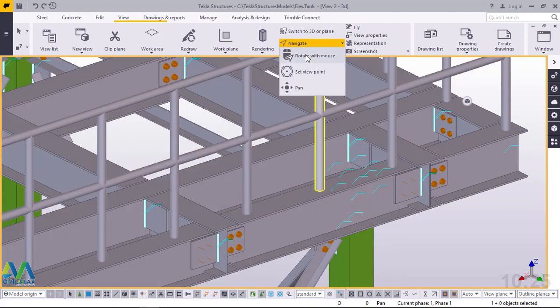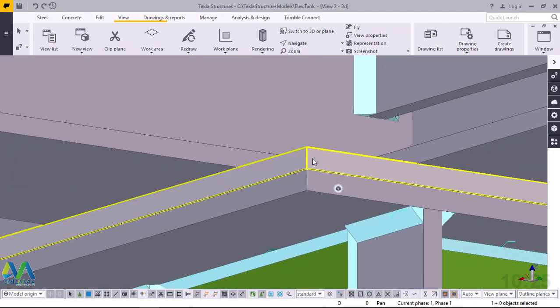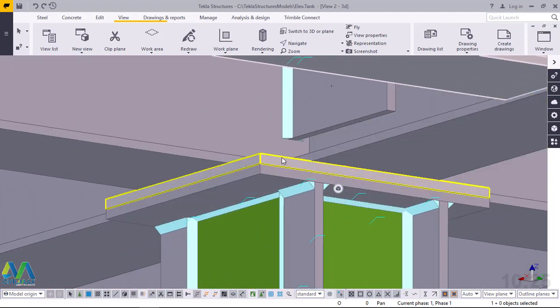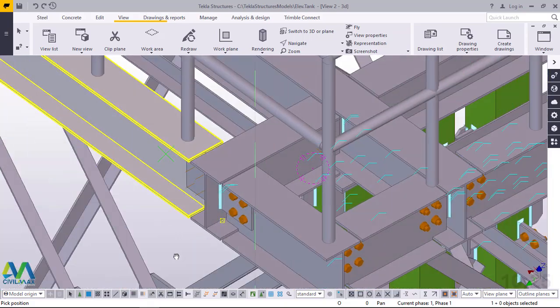Now let's turn this and see how it has been assembled or meshed with our coupler. You can see this has meshed properly with our coupler. Now we are going to bolt this together to keep our platform in position right on top of our tower. I'll come to View, Navigate, and rotate with the mouse, or you can press Control on your keyboard and press your middle mouse button. I'll pick on that position and move my cursor to turn it round comfortably.